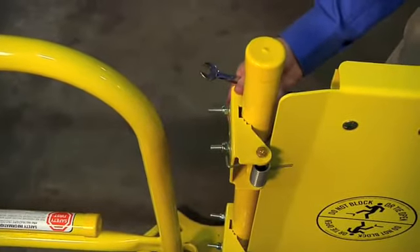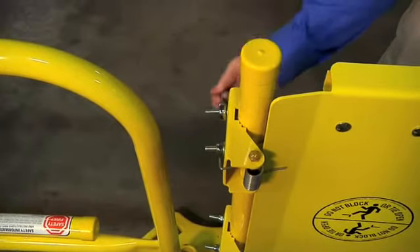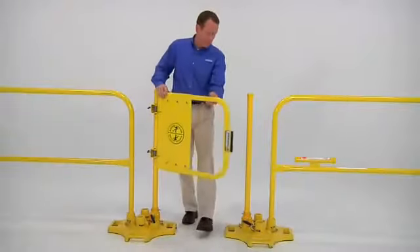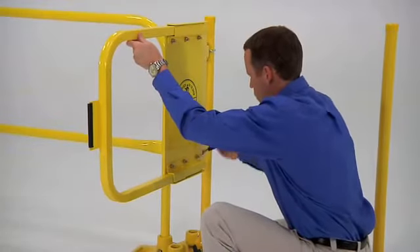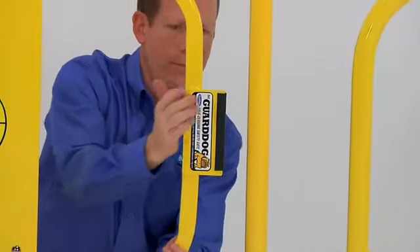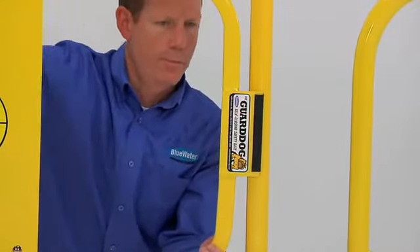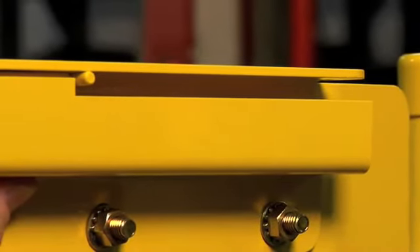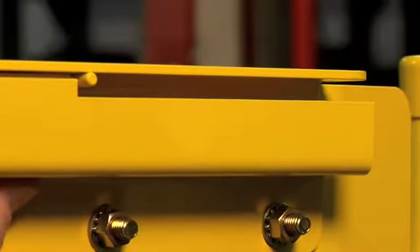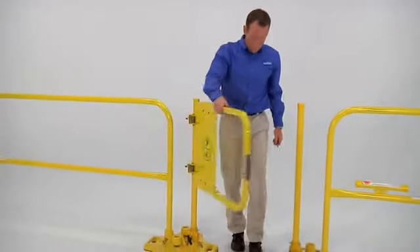Then, align the hinge bracket to be 90 degrees to the safety gate opening before tightening in place. You can easily adjust the gate hoop to the proper opening width by loosening the compression brackets. The gate hoop compression clamp ensures quick setup and makes adjustability a snap. The stop pin welded to the hoop ensures the gate will not exceed the maximum operational length nor pull out of the clamp. Be sure to operate the gate through full swing range prior to tightening the nuts.